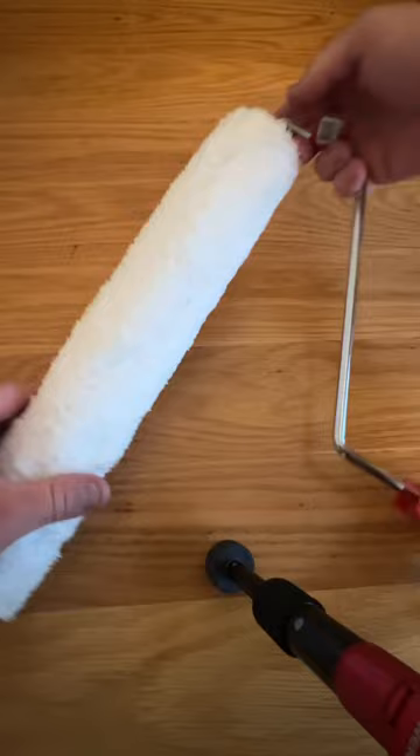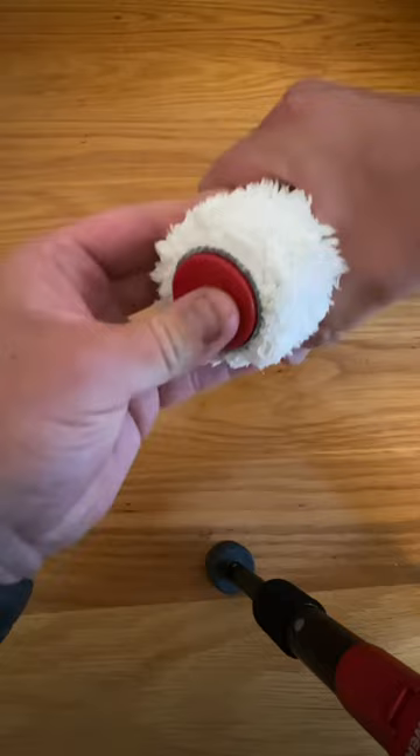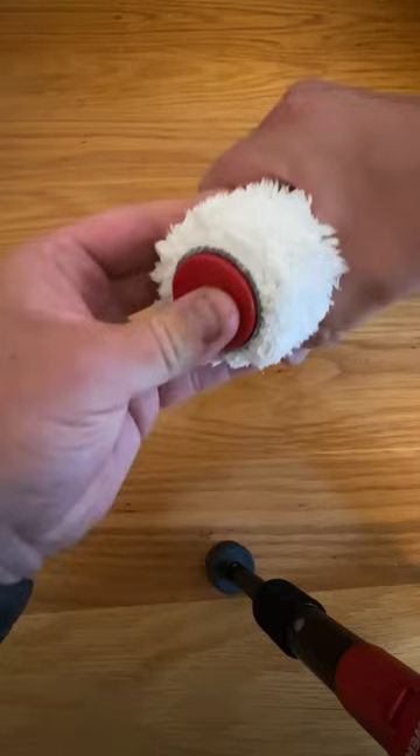A little tip so you don't make the same mistake. Rather than pulling there, what you want to do is push that instead to release it, and that way this joint should last a lot longer.